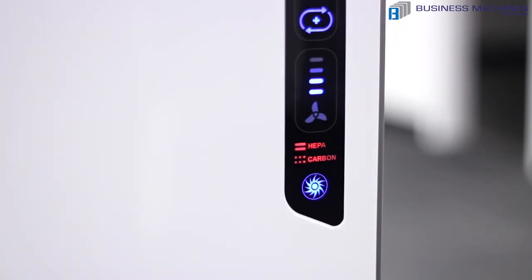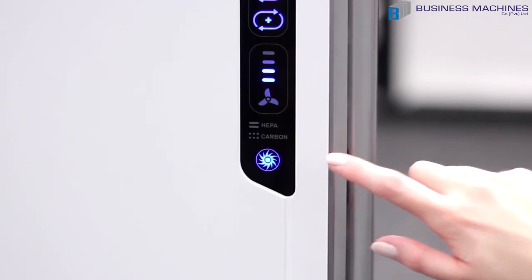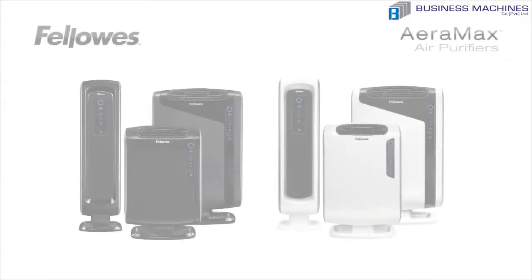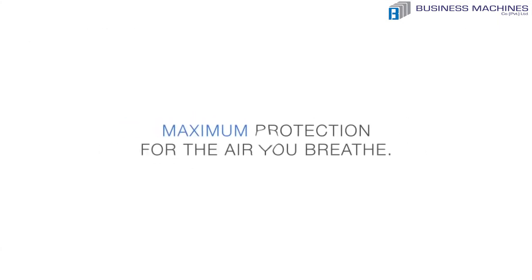The plasma true icon indicates that the ionized field is working to help safely remove airborne pollutants. Finally, the Fellows Era Max air purifiers also have a built-in handle for easy portability. Enjoy your Fellows Era Max air purifier — it's the maximum protection for the air you breathe.